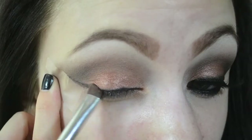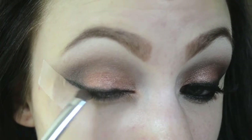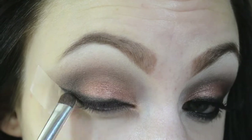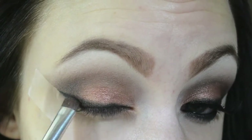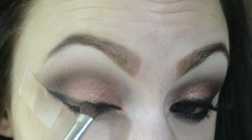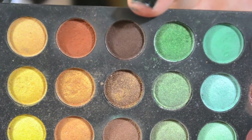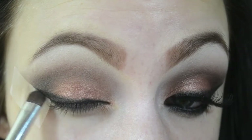Now I'm grabbing the matte black color again and dipping my e.l.f. eyeshadow brush into it to build up and smudge out the wing. If you want a more detailed tutorial, check out my smudged winged liner video. I'm then grabbing the brown color to smudge and blend out the wing even further.